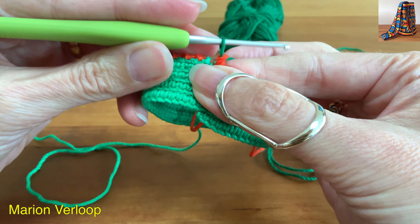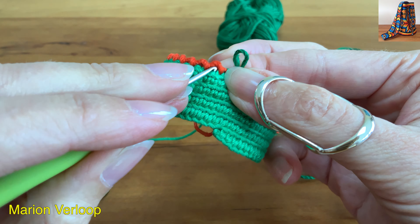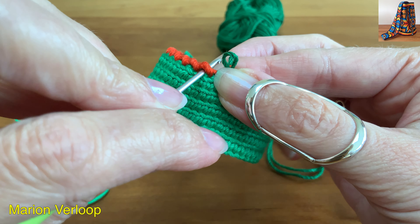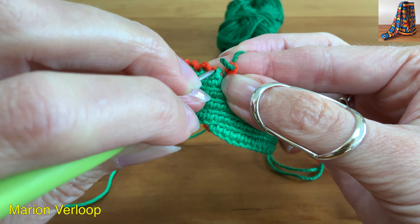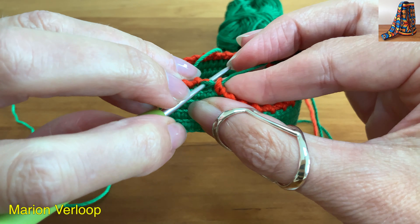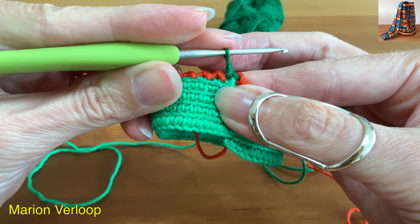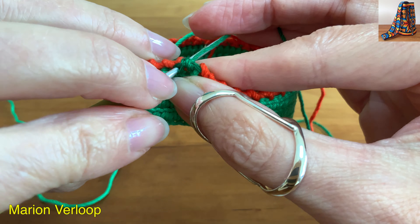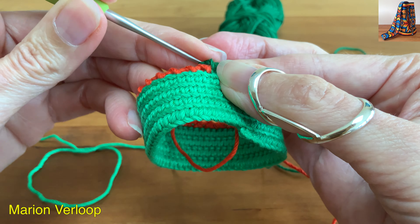This next round we will insert the hook under the crab stitch of the previous round — so not in a loop of the round before that, just under the crab stitch. The first crab stitch I will make under this loop. Make sure the loop is long enough to reach the next stitch. Go under the crab stitch, grab the yarn, pull it up, yarn over and pull through.